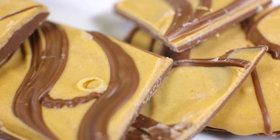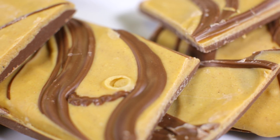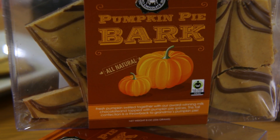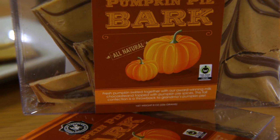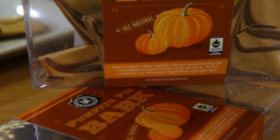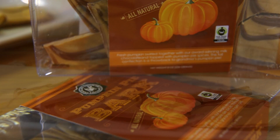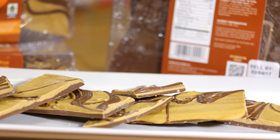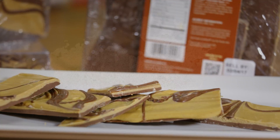Our pumpkin pie bark is made in small batches with a mixture of our all-natural milk chocolate swirled together with a unique pumpkin pie chocolate made with fresh pumpkin, natural pumpkin pie spices, and fair trade certified chocolate. Our pumpkin pie bark is made without the use of artificial ingredients, colors, or preservatives and sold in 8 ounce boxes.